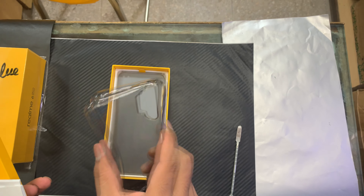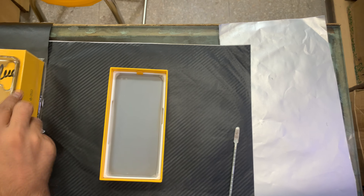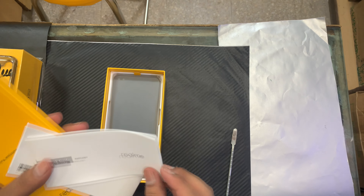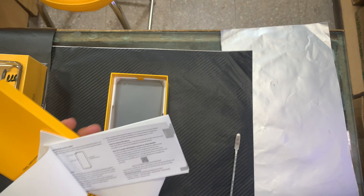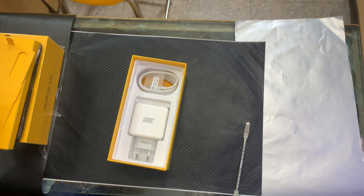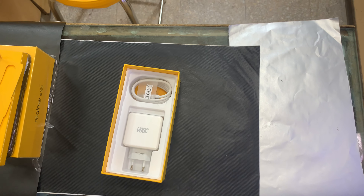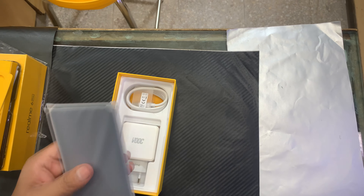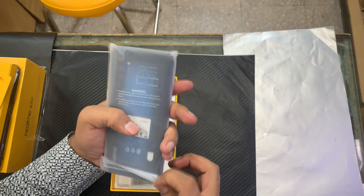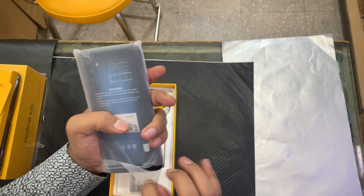In the booklet, you can see some paperwork including a Realme guidebook. Inside the box, you can also see the mobile device. You can remove the wrapper, and there you can see the phone — the light ring blue color.